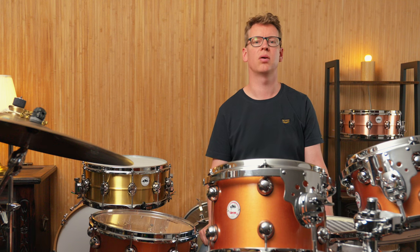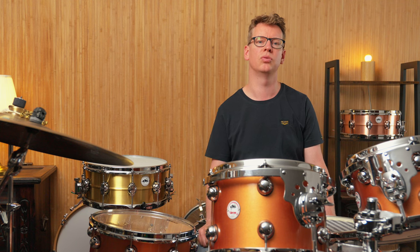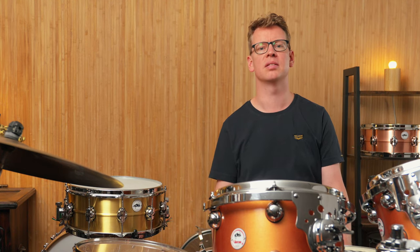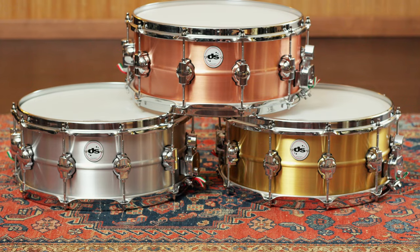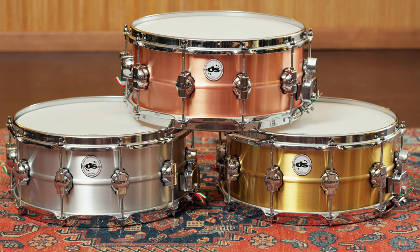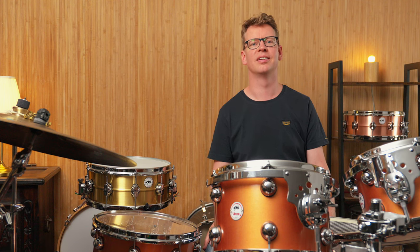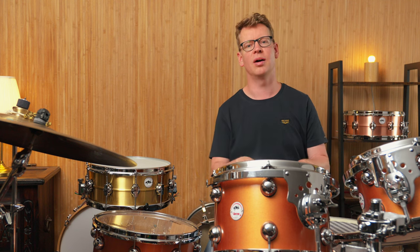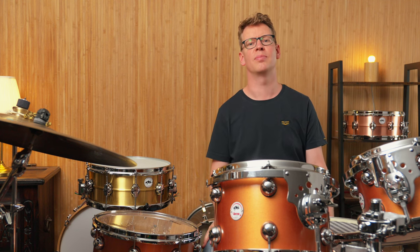Tuning-wise, all drums sounded best in a medium to high tuning range for my taste. What is your opinion on the three DS metal snares? Do you consider buying one of them? Feel free to write it in the comments. So that's it for today. If you liked the video, please hit the thumbs up button, leave a comment, and don't forget to subscribe to our channel. I'll see you next time. Bye!